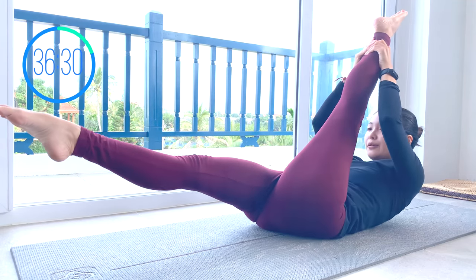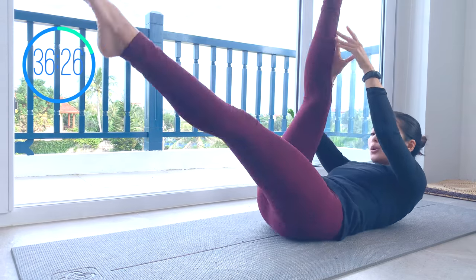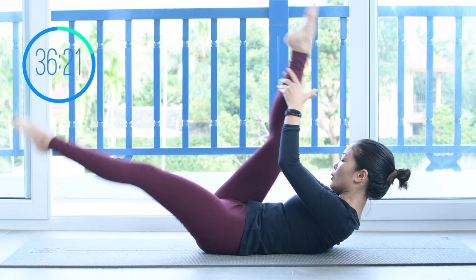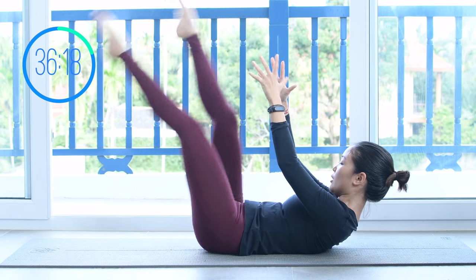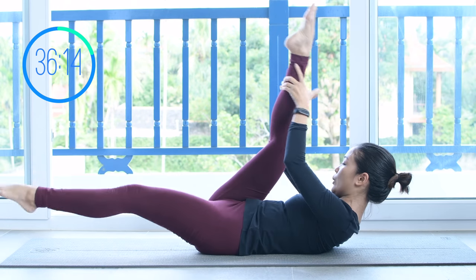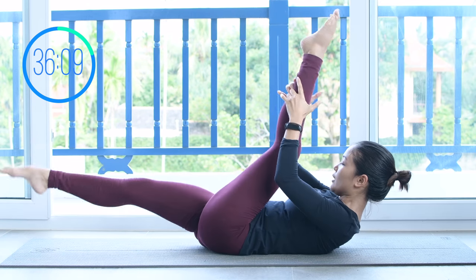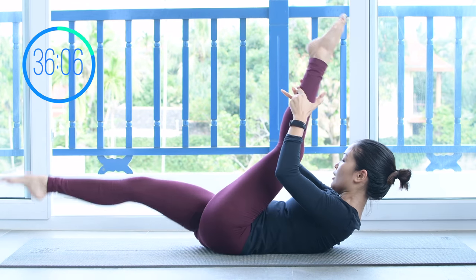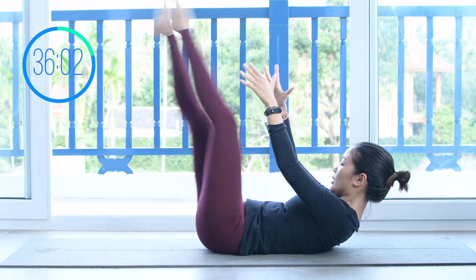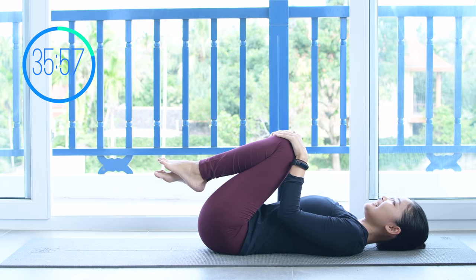Lengthen your leg all the way up for the next movement and start to single leg stretch — inhale and exhale. I want you to exhale every time you switch. Speed it up again a couple more times. Count down: 8, 7, 6, 5, 4, 3, 2, and last one. Slowly bring your legs down, hug your knees to your chest. Inhale deeply through your nose and exhale deeply through your mouth.